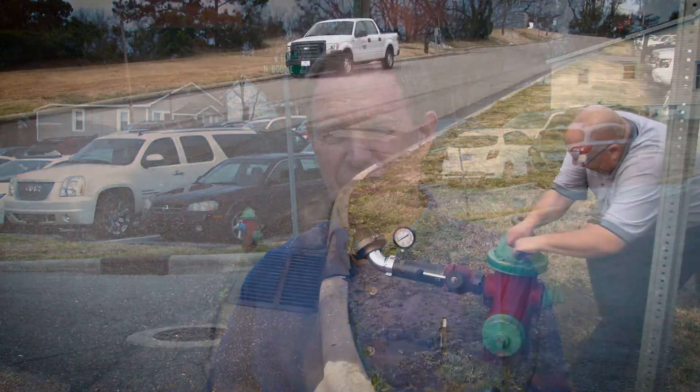We're going to let it flow for probably 30 seconds, maybe a minute — basically just enough time for the system to stabilize so we get a good steady pressure reading on the residual hydrant up the road under flow conditions. Once we feel we've gotten sufficient stable data, we'll shut the fire hydrant down slowly and let the system equalize. We want to shut it down very slowly so we don't get what's called water hammer — shutting it too quickly causes a surge of water that can damage the system and increase pressure.